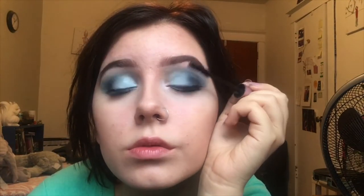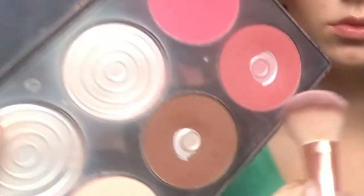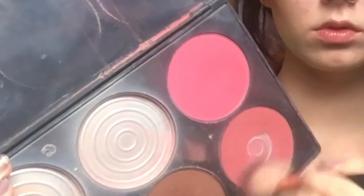Another easy way to enlarge the eye is an inner corner highlight — just take your favorite highlighting powder and press it into the inner corners of your eyes. Mascara is crucial: cake it on. When I say cake it, I mean cake it. If you're not wearing falsies, you need your eyelashes to be as close to falsies as humanly possible.